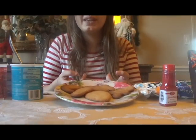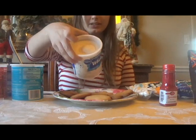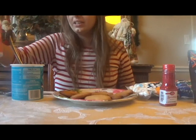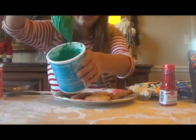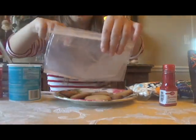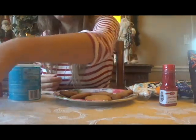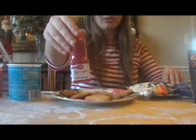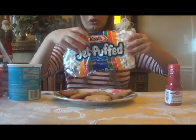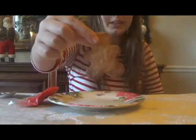Now my cookies are all baked and cooled. It's time to decorate. Here I have some white frosting, some red frosting, some green frosting, some Ziploc bags for piping, some yellow food coloring, some red sugar sprinkles, M&Ms, and mini marshmallows. The first cookie I will be decorating is the gingerbread man, because this is going to be the easiest one to decorate.